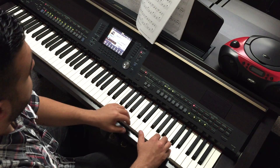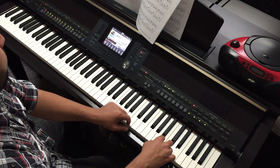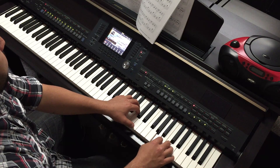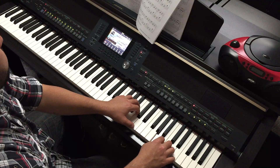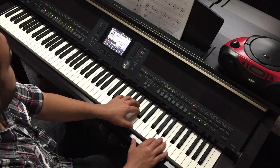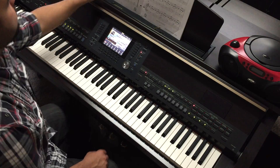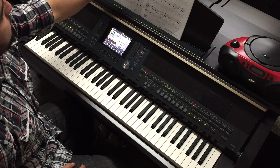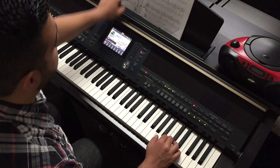Take a repeat. [Counting through measures 1 through 12 again: 1-2-3, 2-3, 3-2-3, 4-2, 5-2-3, 6-2-3, 7-2-3, 8-2, 9-2-3, 10-2-3, 11-2-3, 12-2-3.]